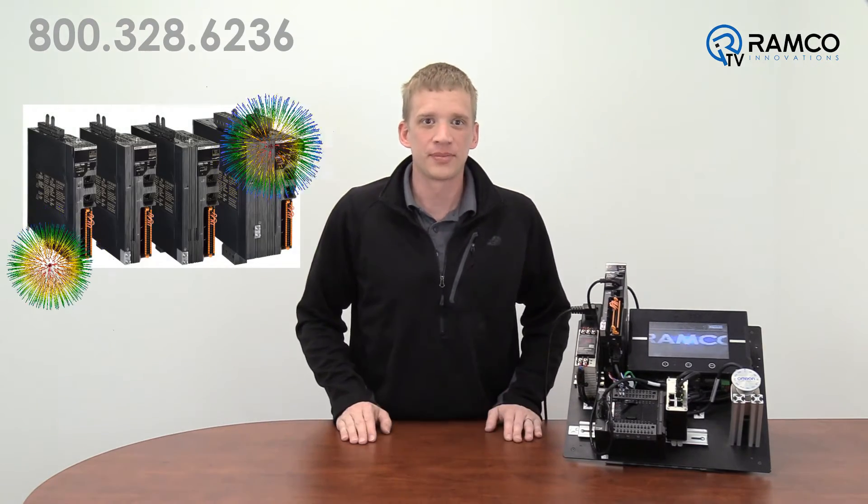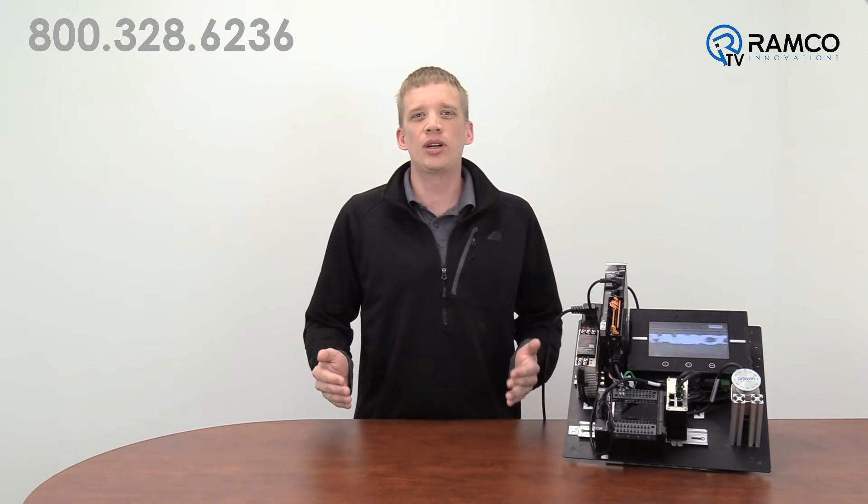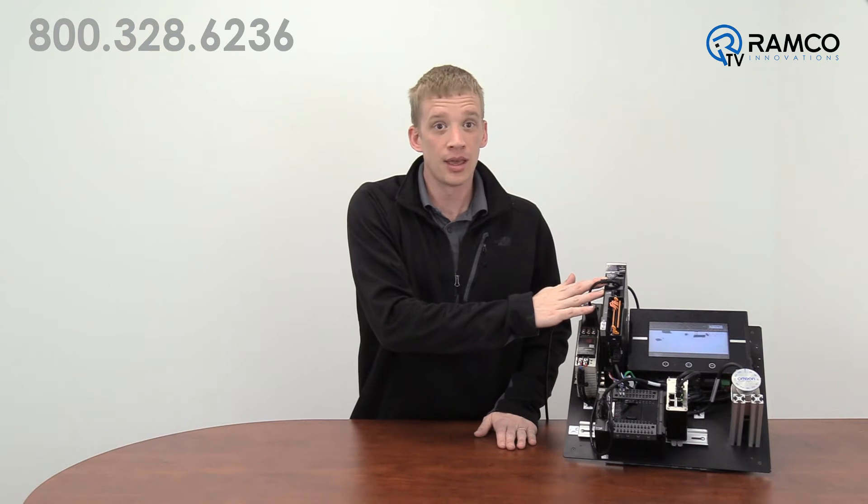Introducing the newest line of servo products by OMRON automation — the 1S servos. I bet you're thinking, servos? Doesn't OMRON already have servos? You'd be right, but my friends, these are 100% OMRON's design. That also means they have complete control of the design for additional desired features driven by you. Alright, for geeks like me, here's a rundown of the features that are pretty cool.